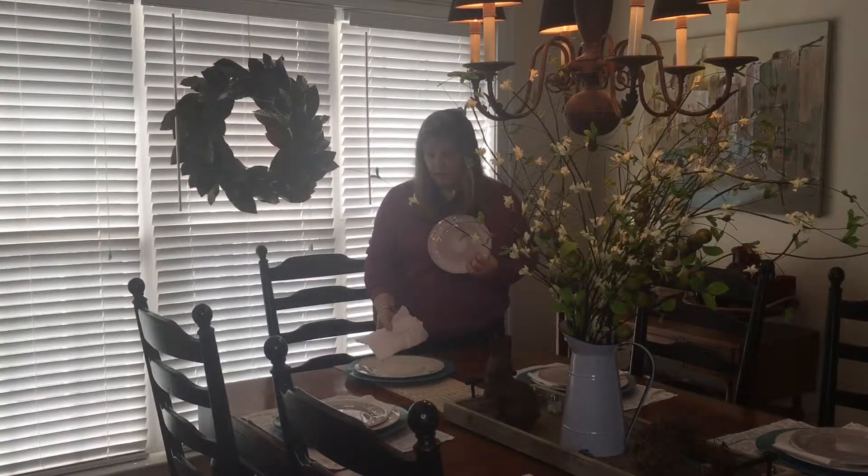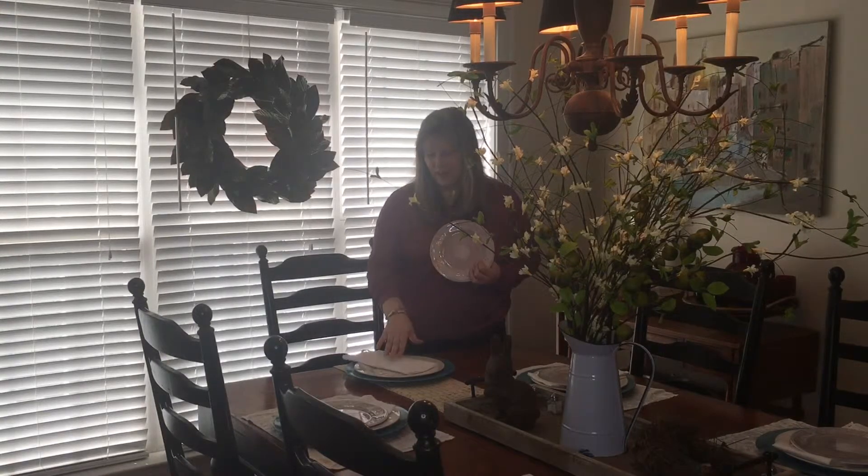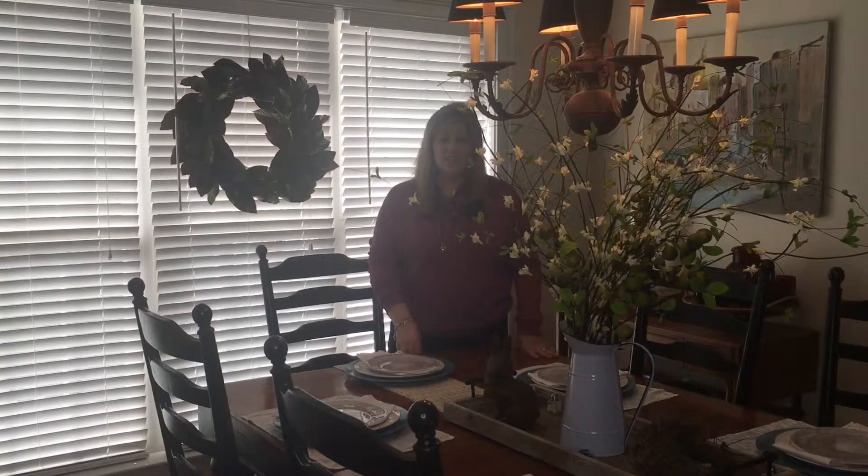With the gold charger — I spray painted this blue color — a white plate from the Dollar Store, napkins that I got from my mother-in-law, inherited those, and the plastic plates from Dollar General. With a wooden bunny that I already had, a tray that I already had, and a metal pitcher that I already had. So this tablescape didn't cost very much at all.